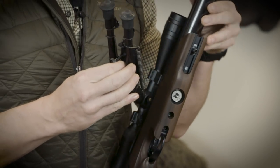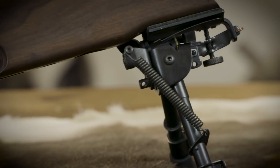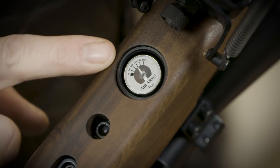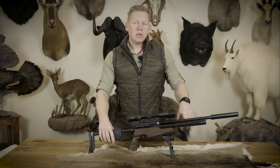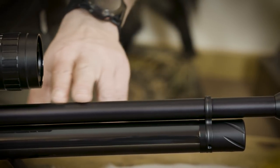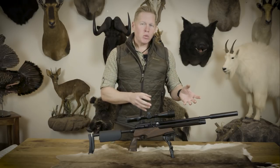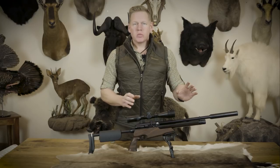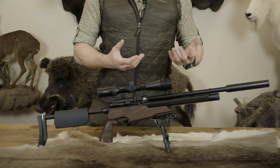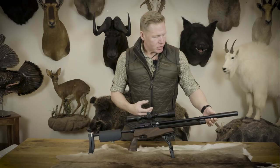We've already seen the accessory rail in the forend, which can fit a bipod or all manner of different accessories. There's also a built-in manometer to let you know how much air you have left in the cylinder. Moving forward, there's a 395mm Lothar Walther match-grade barrel. Air Arms always put really good quality barrels on their rifles — the barrel will put the pellet where you want it consistently. That barrel is shrouded, which gives it a really solid, rugged look.